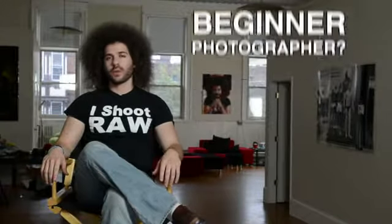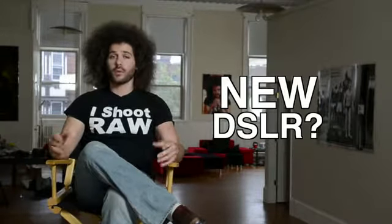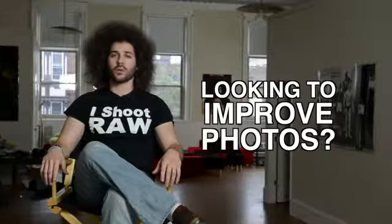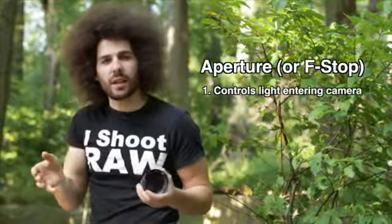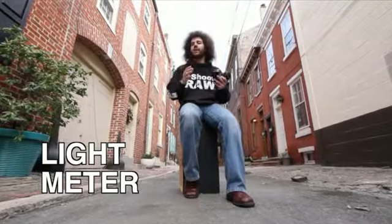Jared Polin, froknowsphoto.com. Are you a beginner photographer? Have you just picked up your first digital SLR, or have you had one for a while but you're not happy with the results? Well, I've created my most comprehensive video to date. It is a three-hour long video guide that's going to help you go above and beyond auto.